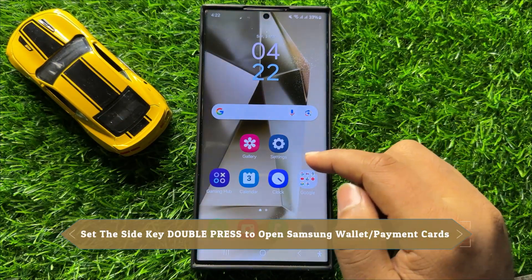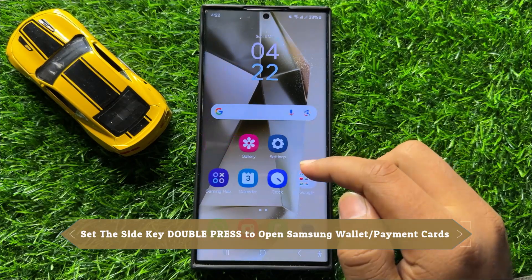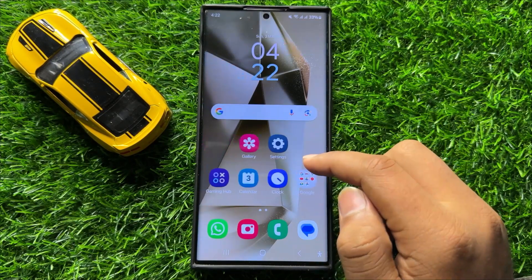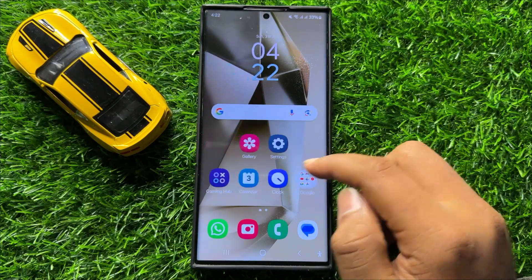Hello everyone. In this video I will show you how to set the side key double press to open Samsung Wallet or payment cards in Samsung Galaxy S24 Ultra.